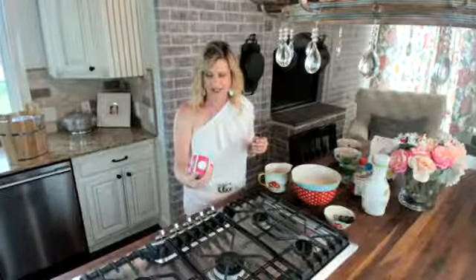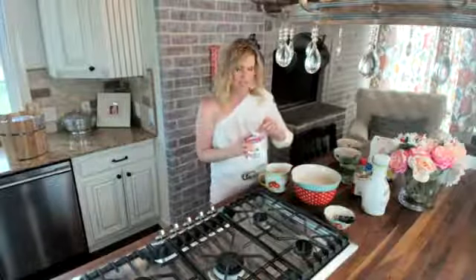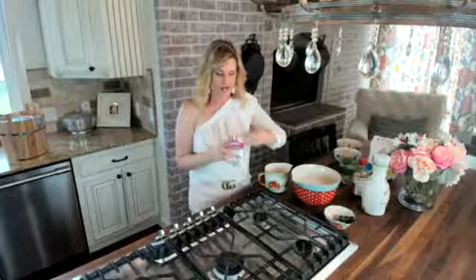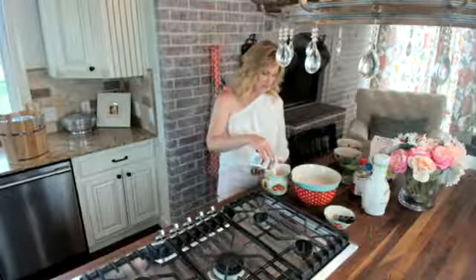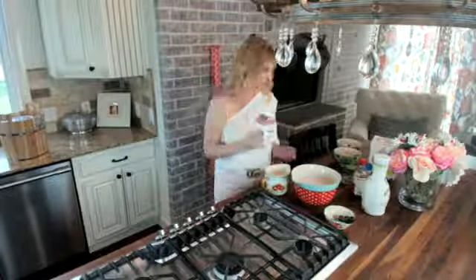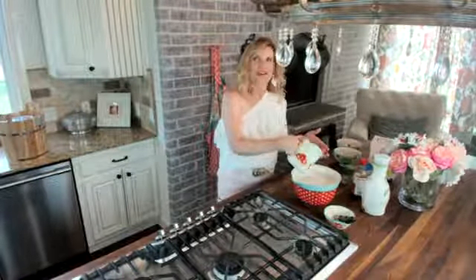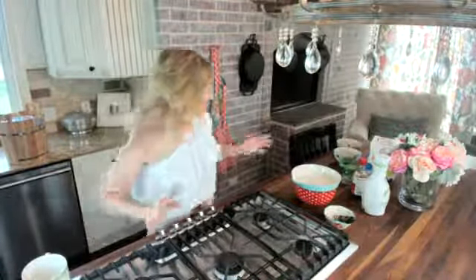Now I'm going to go with some heavy whipping cream. I haven't even checked the calories on this — holy moly — 45 calories for one tablespoon! But you can't make ice cream without heavy whipping cream. That's why I traded the regular milk for almond milk, so I won't feel so bad. I'm going with two cups, which is exactly one pint of heavy whipping cream. Here goes the rich goodness — yum, absolutely yum!